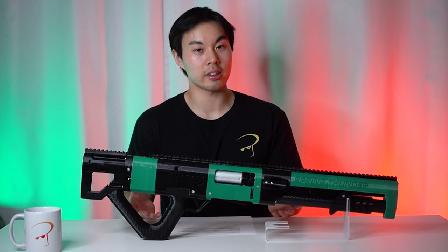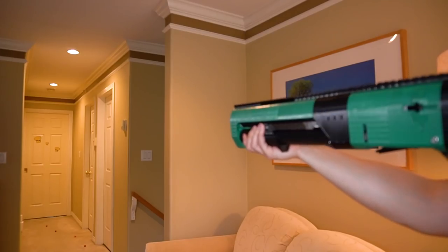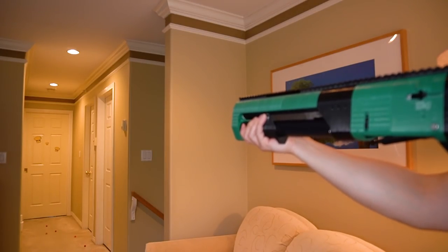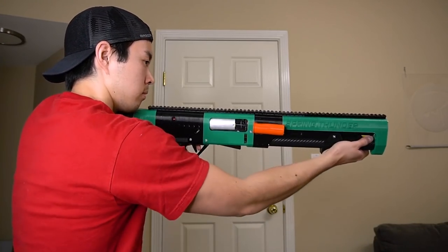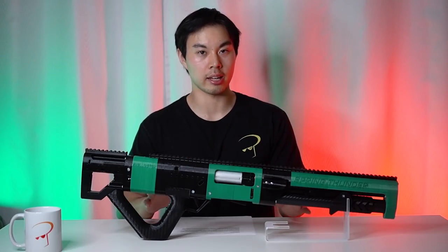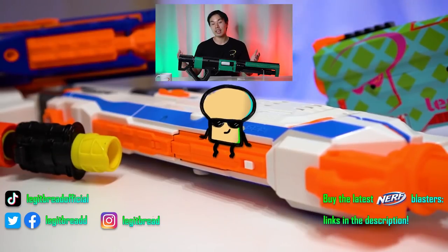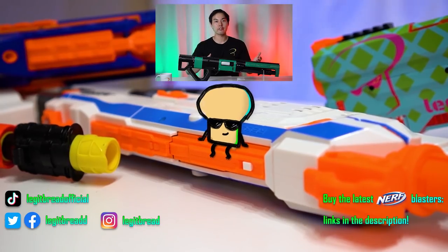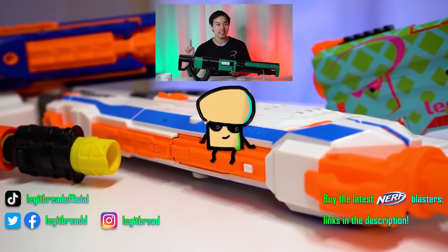Is the Spring Thunder worth buying? At this point, the shell ejecting mechanism is the make or break factor. If you're itching for genuine shotgun action with a multitude of different shells, this is undoubtedly the ultimate blaster for you. When everything works, it is glorious. But if your first priority involves practicality and consistent performance, I would consider looking elsewhere. It's not flawless, but there is no doubt that this blaster delivers the thunder. Thanks to Shellington Blasters for providing all the samples — I'll leave a link to their store down below. Thanks for watching, hope you do something great today, and get that bread!